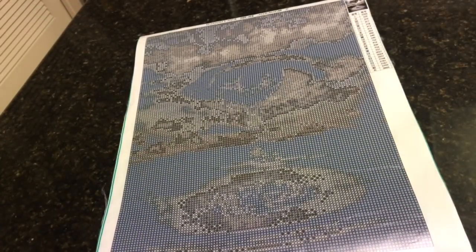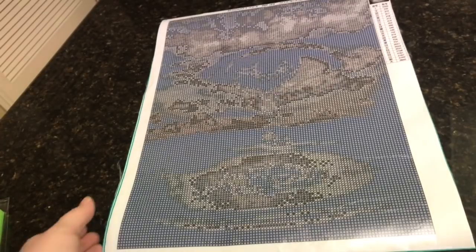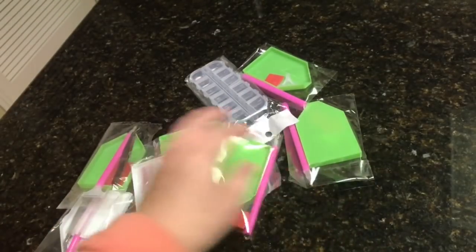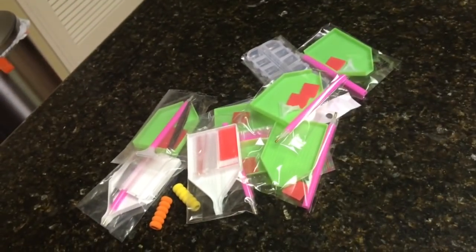So that is it for this little diamond painting haul. I will link all the paintings down below. They all came with typical drill toolkits, nothing spectacular, so I didn't include those. If you have any comments or thoughts, leave them down below. If you have any stores you think I need to order from, let me know. That's it for tonight — I will see you soon. Bye!